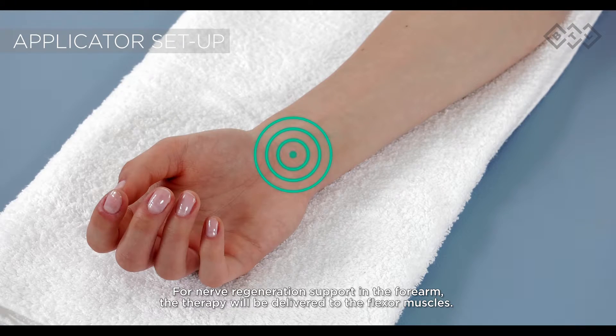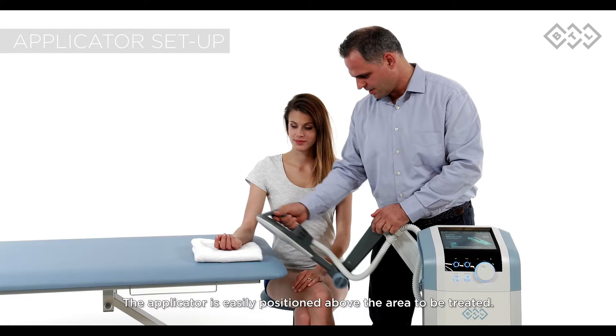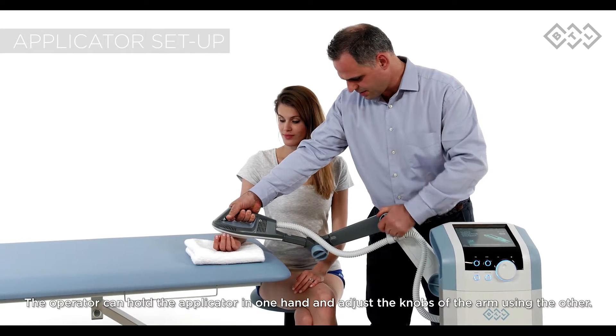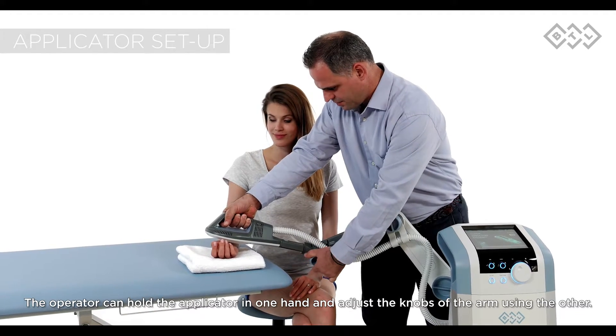For nerve regeneration support in the forearm, the therapy will be delivered to the flexor muscles. The applicator is easily positioned above the area to be treated. The operator can hold the applicator in one hand and adjust the knobs of the arm using the other.